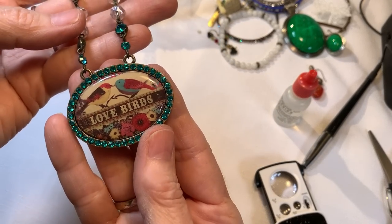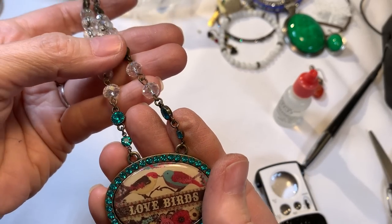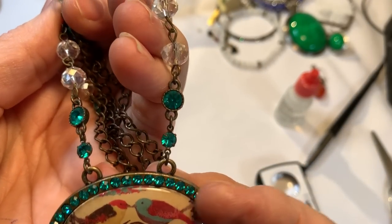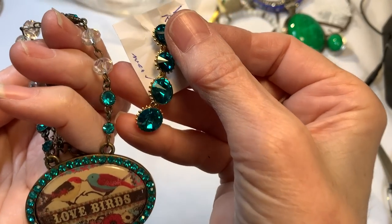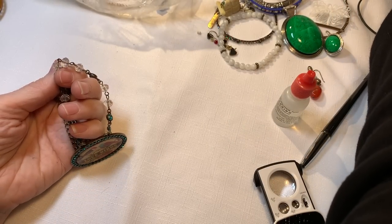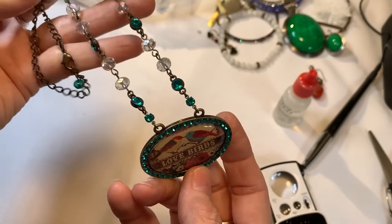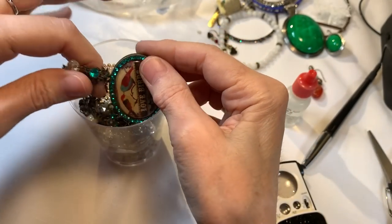This one says 'lovebirds' — aw, cute. But look at the stones on there, those are pretty. Very pretty. Brass-type chain with the teal color stone on the end. Really pretty — they look a lot like the one we have waiting. But that earring is much larger and gold tone, whereas this is sort of a brass tone. That's a cutie with some nice beads on it. I think craft jar for those beads — it would add a nice pop of color for someone to craft with.